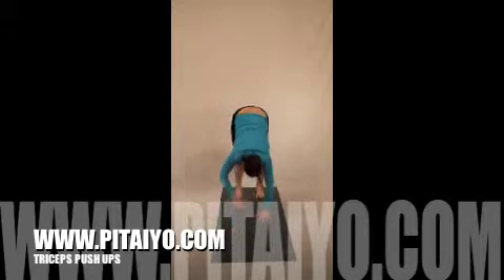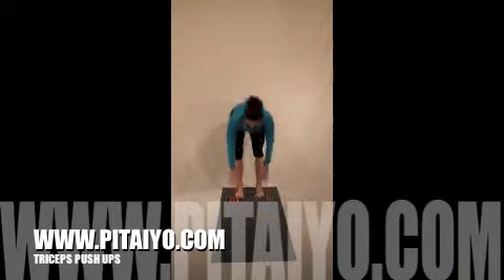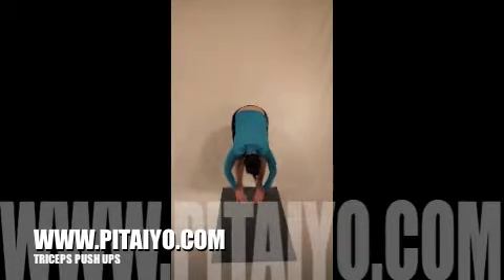Hold a breath or two here, then walk back to your forward fold, lengthen hands to shins, exhale, reverse swan dive.